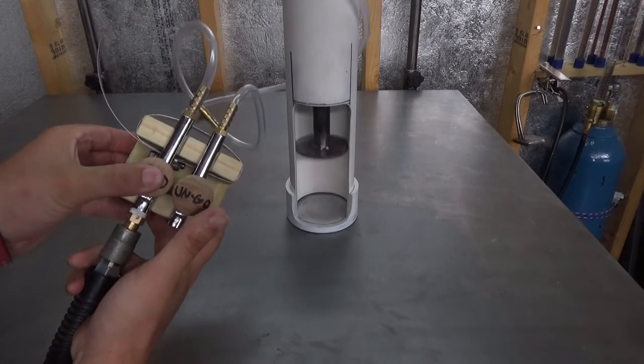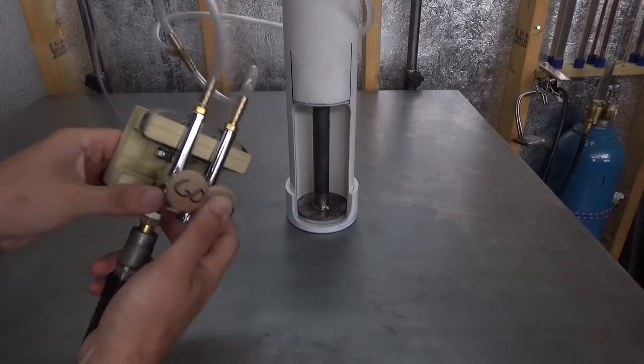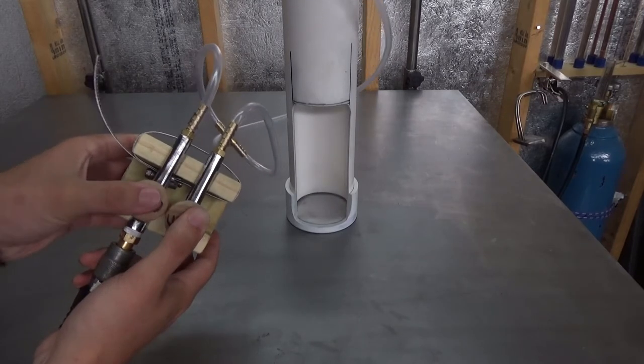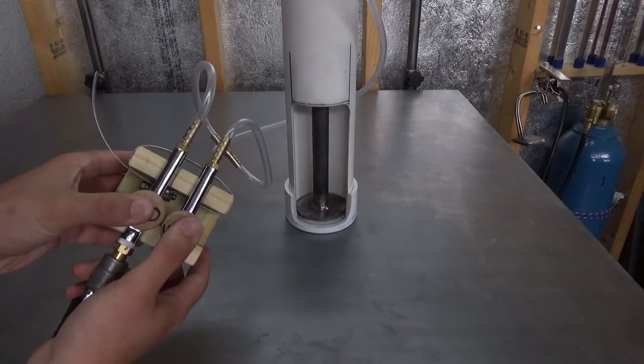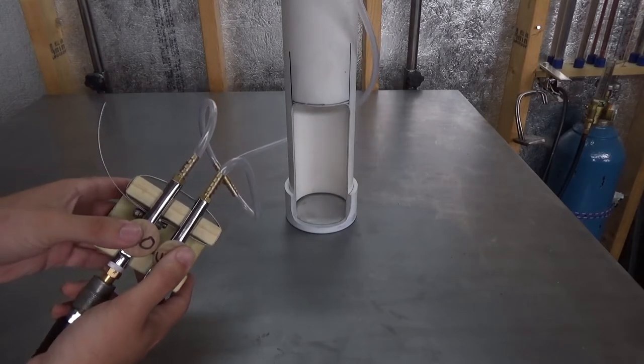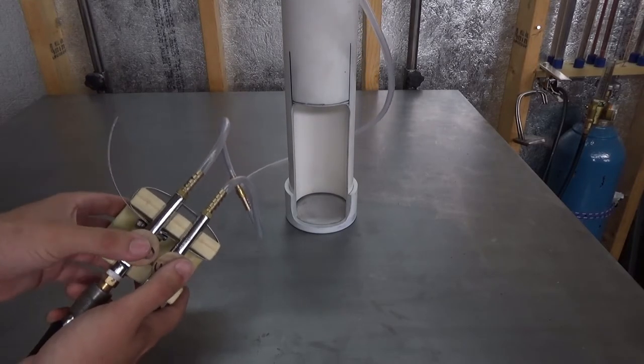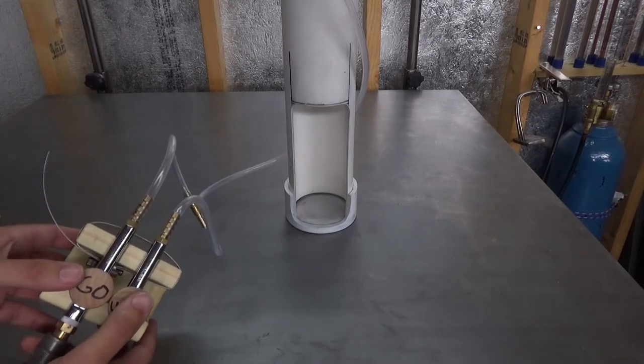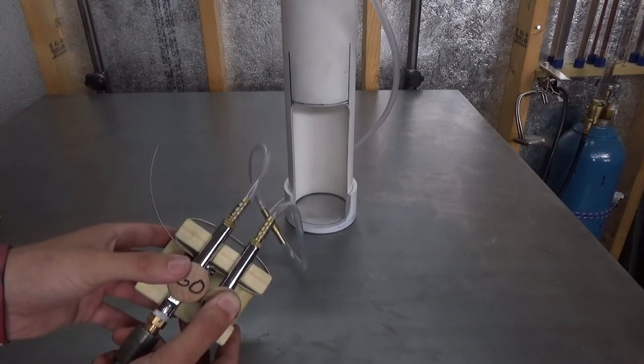It works. That is rad — it actually works. I mean, I expected it to work the whole time... but it actually works.